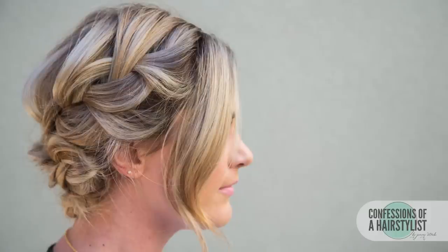So there you ladies have it — a perfect everyday style. Thank you so much Caitlyn for being here today. If you guys want to connect with her or me, all of our links are going to be below. Feel free to check us out on Instagram, Facebook — we've got it all. I'll see you girls soon.